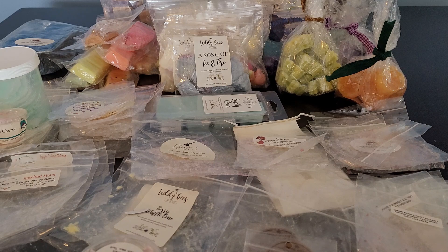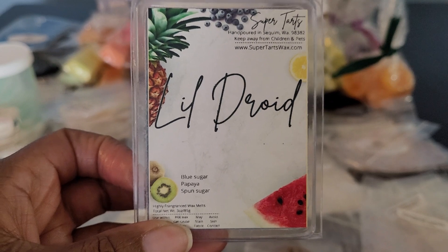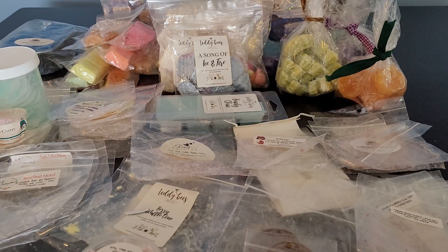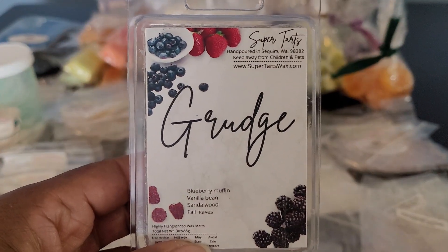The first thing I have is from Super Tarts — this is Little Droid. It's Blue Sugar, Papaya, Sponge Sugar, and I did enjoy this one. It's from the fruity category. The papaya comes out the strongest — the Blue Sugar and Sponge Sugar really added to the sweetness of the papaya. I would purchase this again.